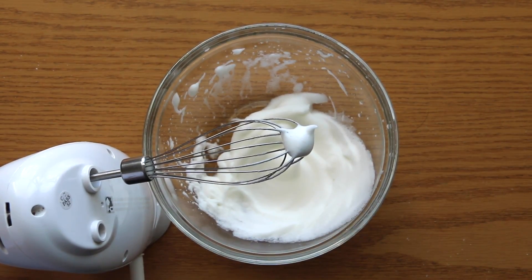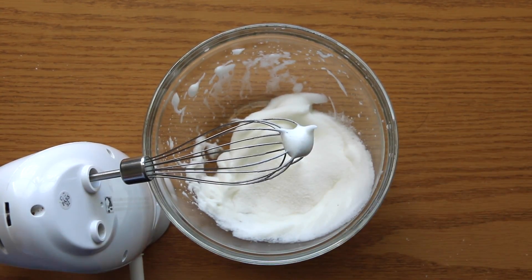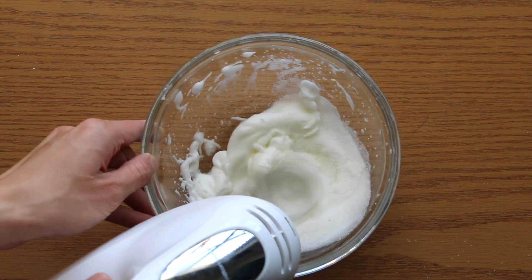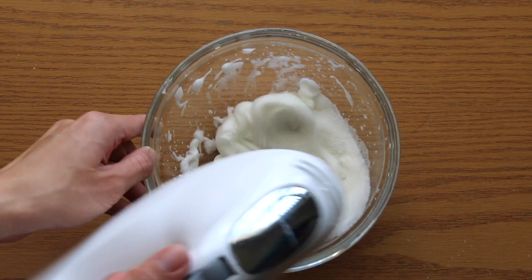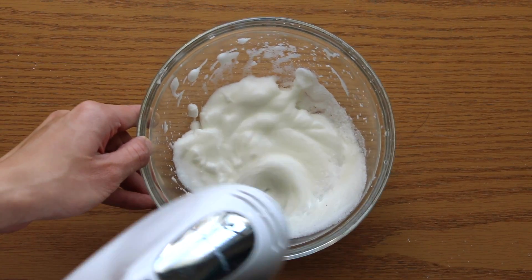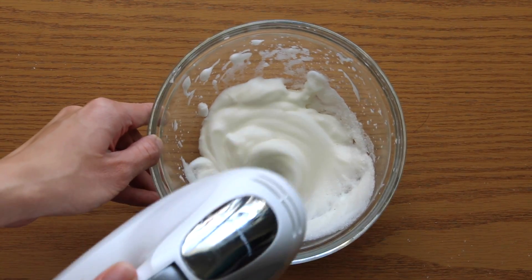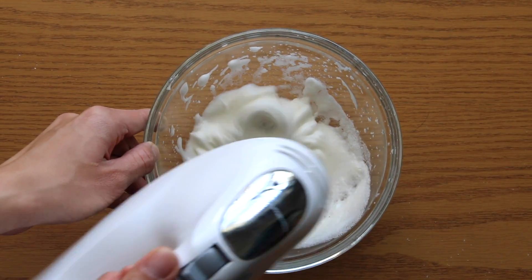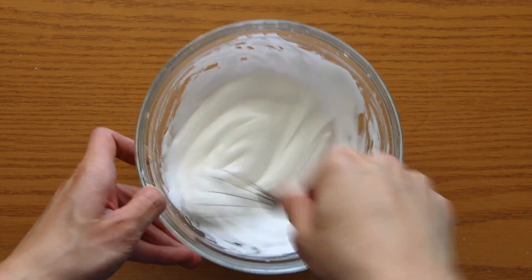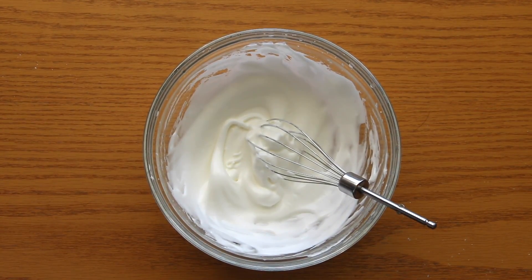So once it looks like that, that is when you want to add in all of your granulated sugar at once. And then we are going to continue whisking. You will notice that your egg whites are going to become a little bit more shiny and a little bit thicker. Stop whisking the moment you first flip the bowl and it sticks to the bowl, because that is exactly the texture we are looking for.